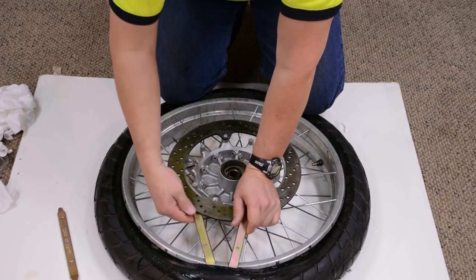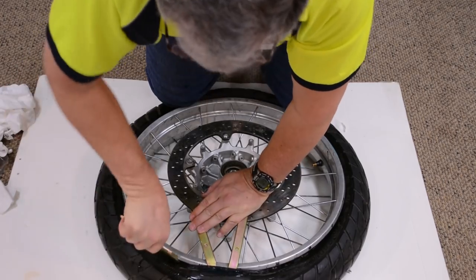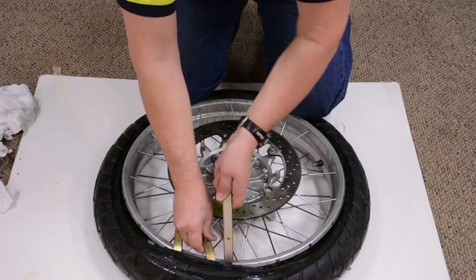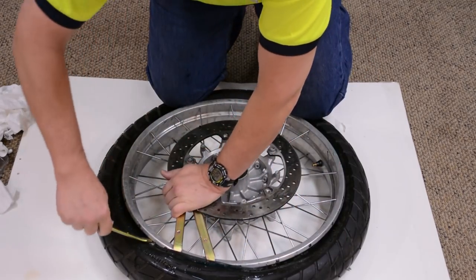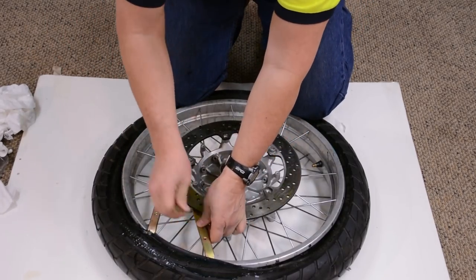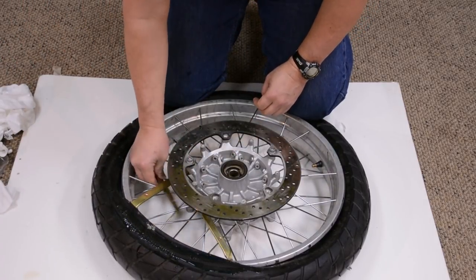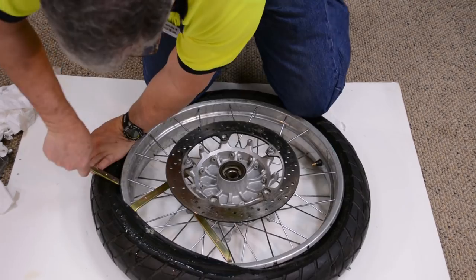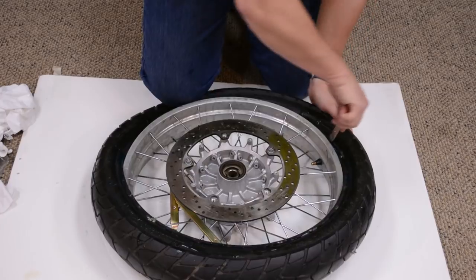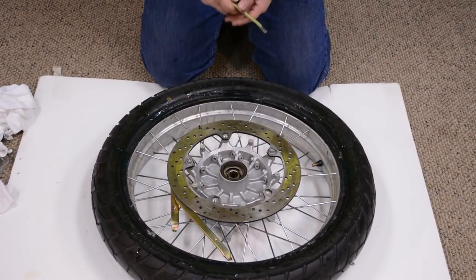It shouldn't hurt the rotor — just be careful if it slips off, as it can snap upwards. Then I just start leapfrogging my irons, working my way around. That side is done — that's the easy side.